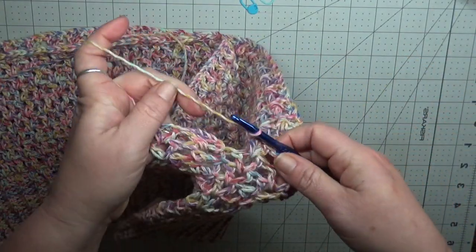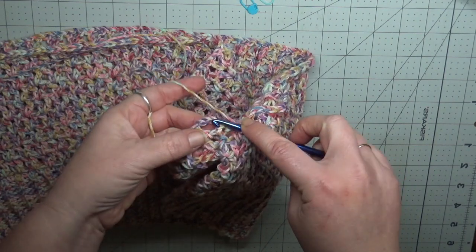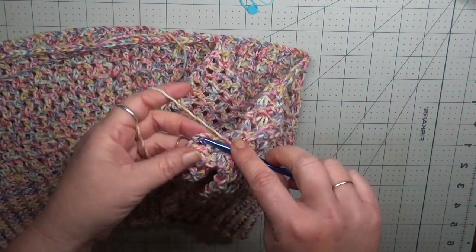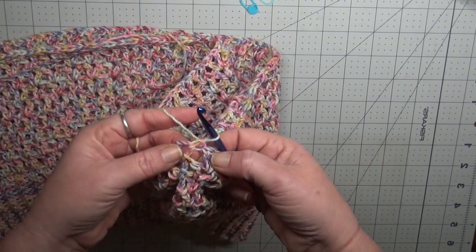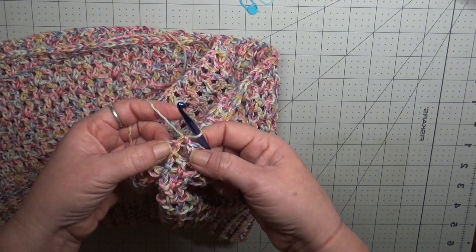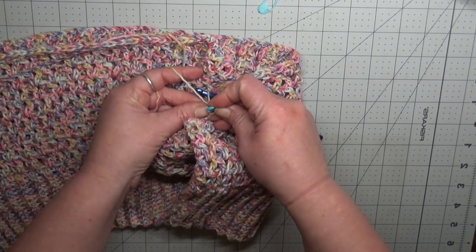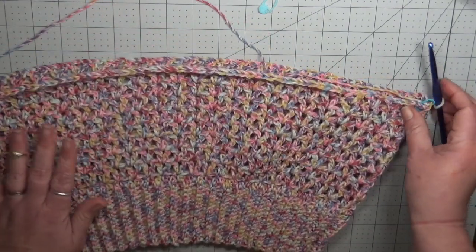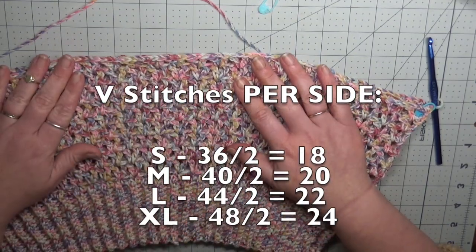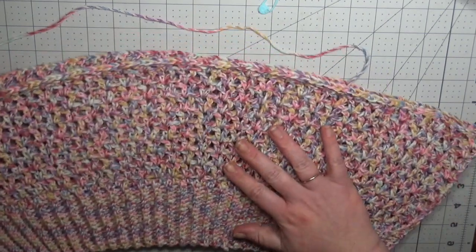When we join for our increase row, instead of chaining 4 we are going to join with a single crochet. This single crochet is going to separate the two V-stitches — one for the front and one for the back — and I am going to place my stitch marker over that single crochet. I will scroll up on the screen how many V-stitches you should have per size. You will take half of that amount of V-stitches and put a stitch marker on this side to separate the front and the back.